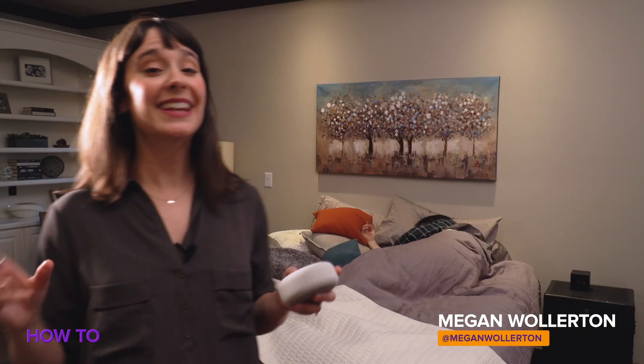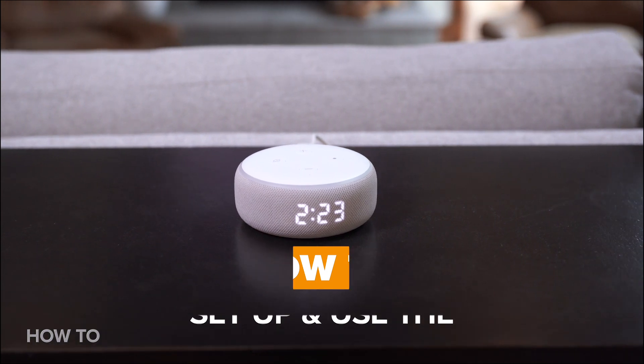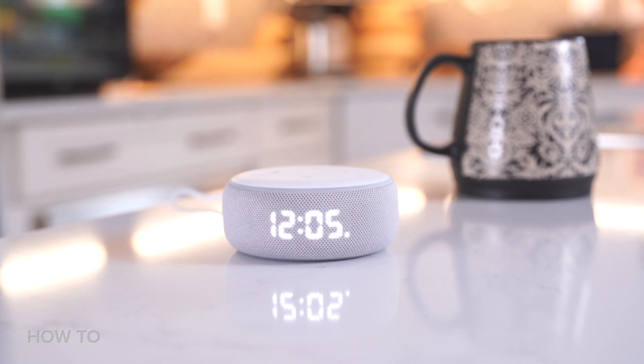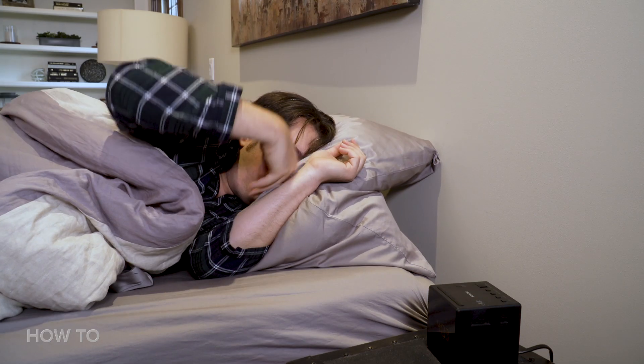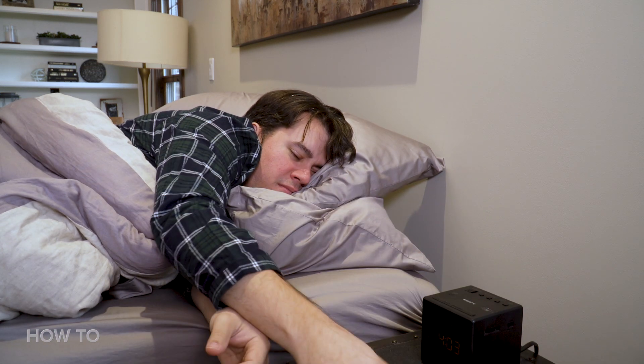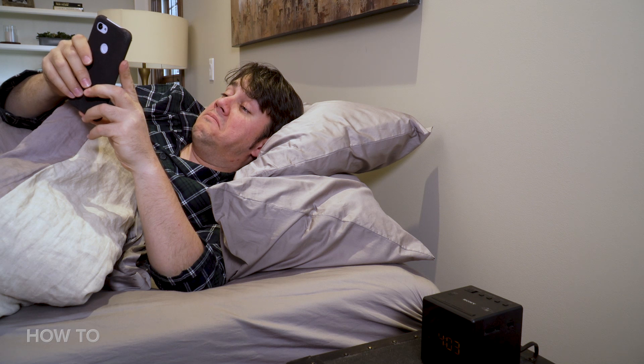The $60 Echo Dot With Clock is Amazon's cutest smart speaker, and today we're going to show you how to set it up and how to use it as an easy alarm clock. Your Echo Dot With Clock can go pretty much anywhere, but it makes the most sense on your bedside table so your groggy self can check the time without grabbing your phone and inevitably end up scrolling through Twitter instead.